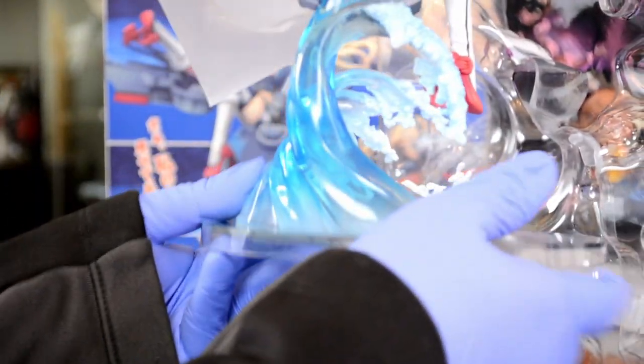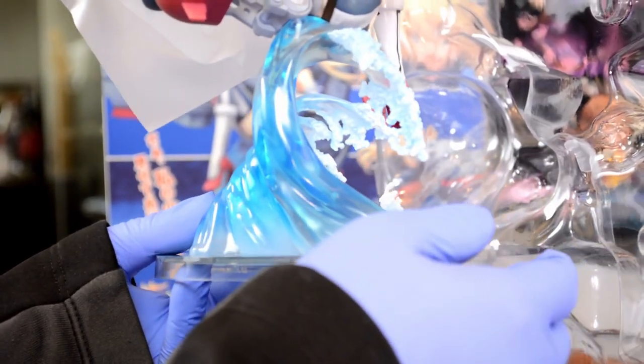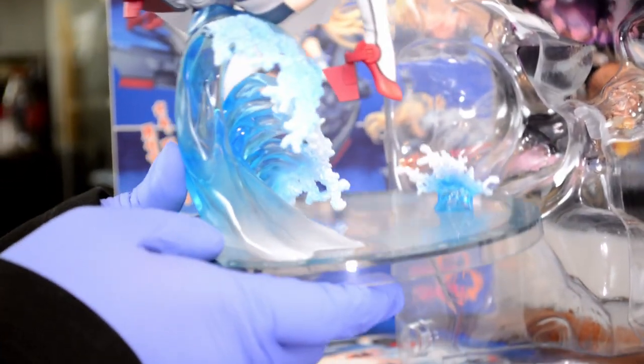Look at the water — it's really nice with that kind of translucent, foamy look with the transition from blue and white. It's really dynamic too, with the wave.